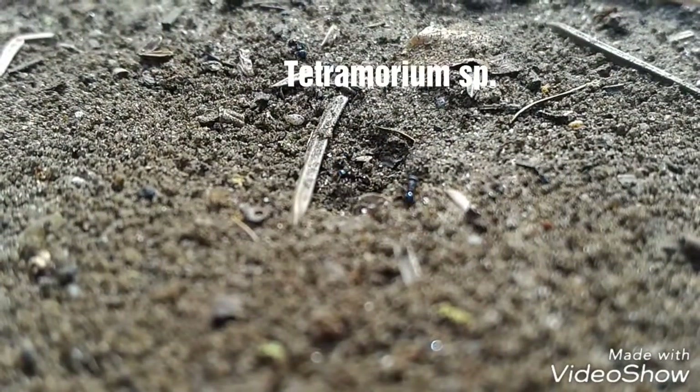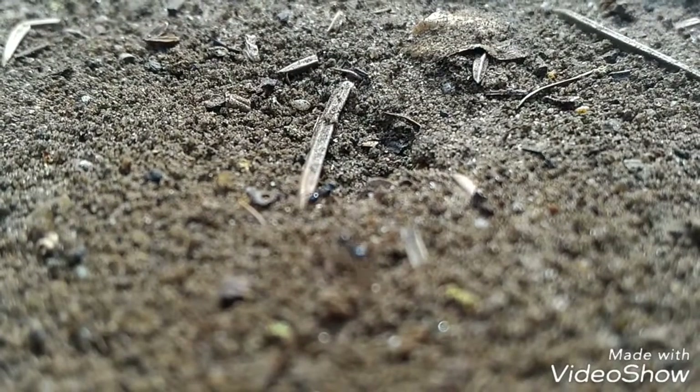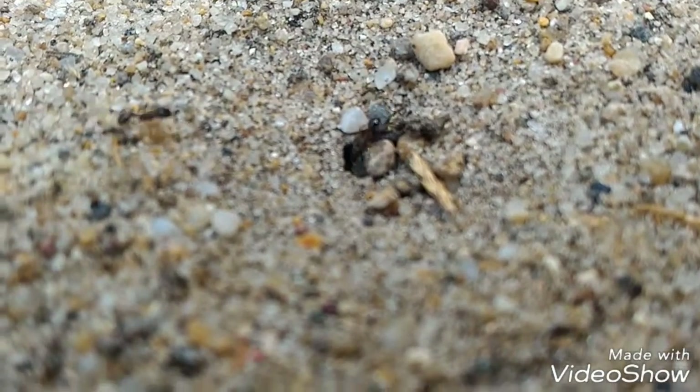Here is a Temnothorax species, very interesting, but they are small — 4 to 5 mm long. They build their nest between stones.